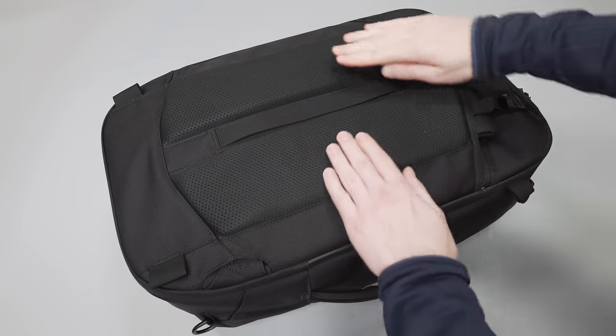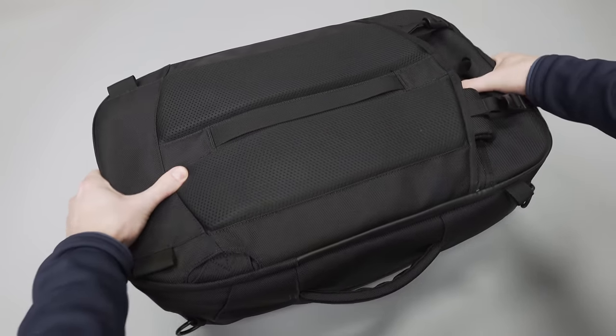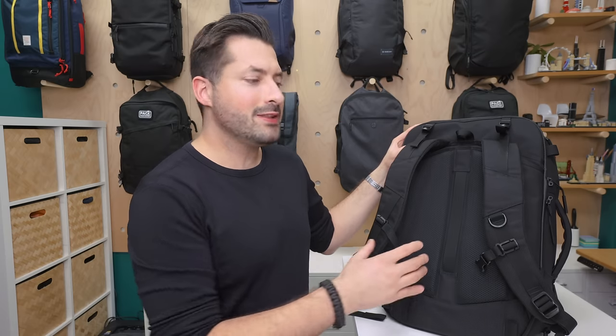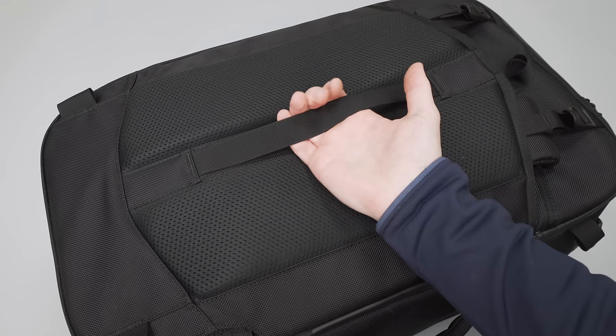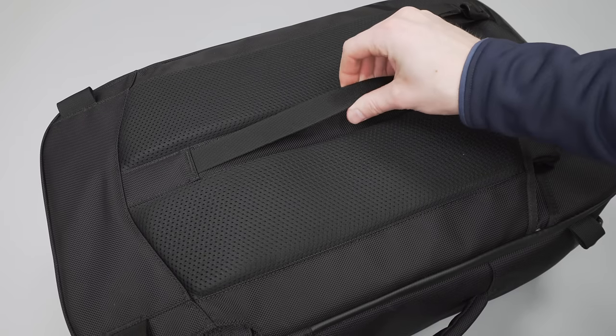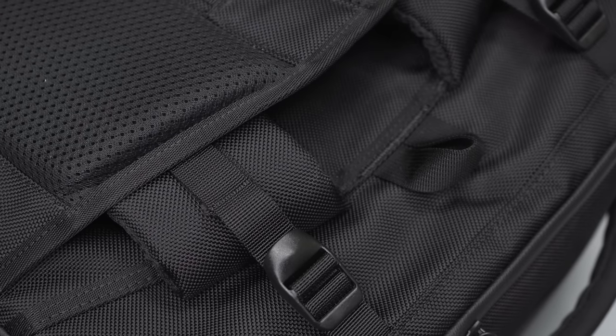You'll also want to stow the straps if you plan on checking the bag or carrying it in the other two carry modes. The back panel has some nice air mesh to help promote breathability. There's also a strip of nylon in the back that functions as a luggage pass-through, so if you have roller luggage and want to stick this on top, that'll work great. There is also a small nylon loop at the top of the bag so it can be hung up if needed.